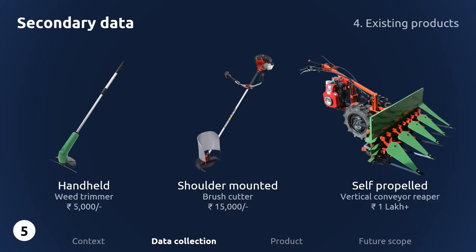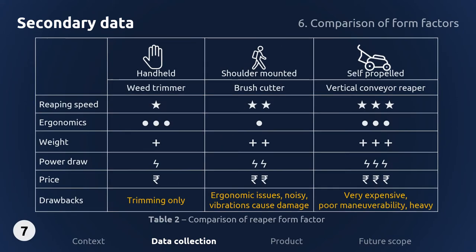The following are cutting tools available in the market excluding combine harvesters. These can be divided into three different form factors: hand held, shoulder mounted, and self-propelled. Wheat trimmers are not powerful enough to cut crops. Brush cutters are not designed for cutting crops and produce excessive vibrations that can destroy wheat crops. Vertical conveyor reapers are generally very expensive for a marginal farmer to own. A comparison table shows that self-propelled reapers perform the best, so the project will focus on reducing their cost and weight and improving maneuverability.